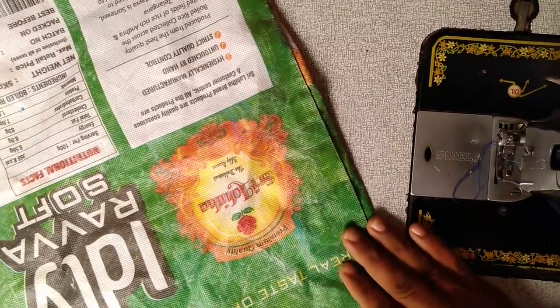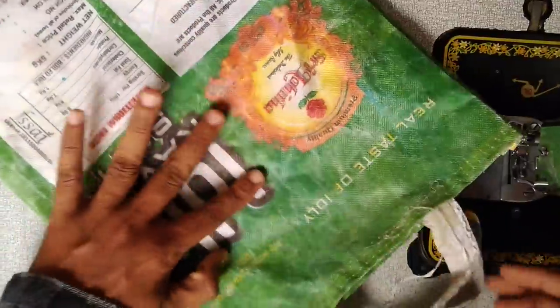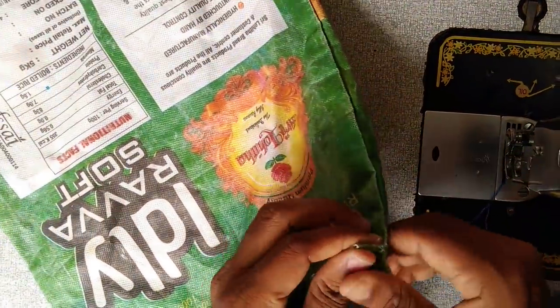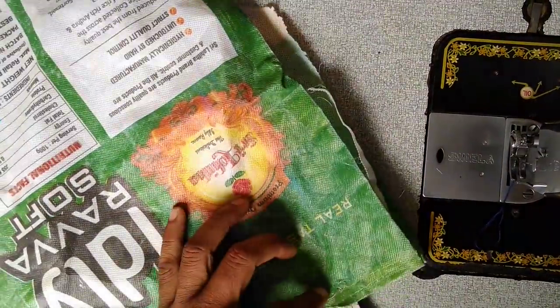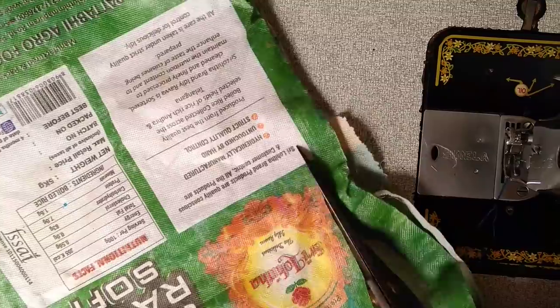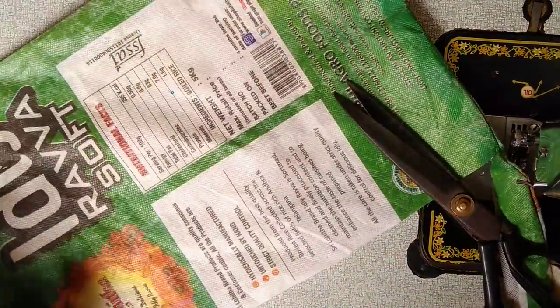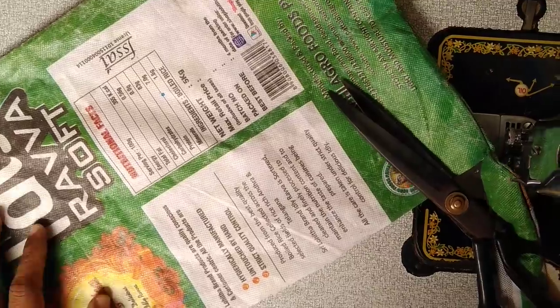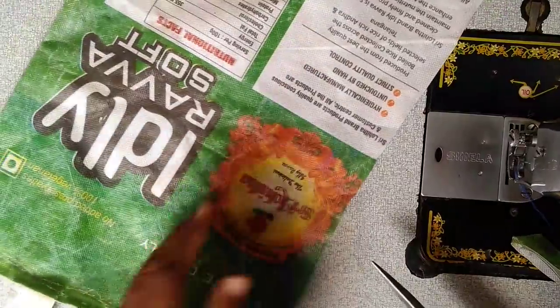Friends, I am going to make a waste — a plastic bag. I am going to cut the bag out and then make a plastic bag. Cut the bag in front of you.